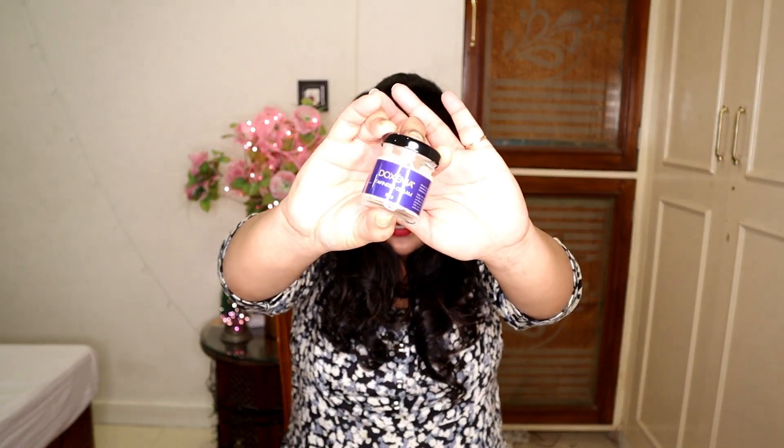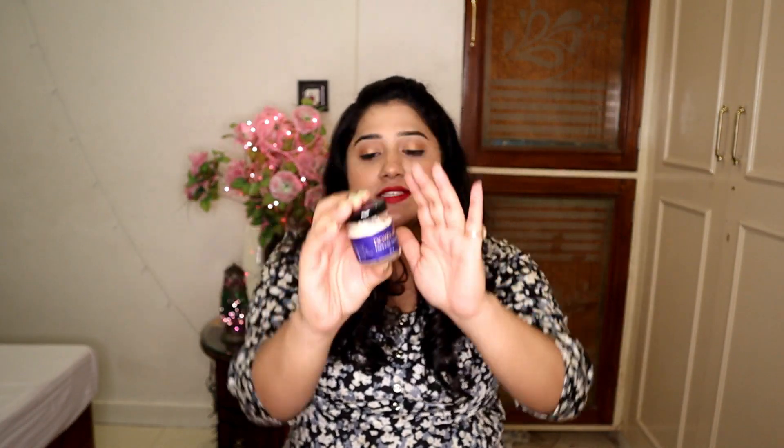Let's start the video. Guys, I am going to share with you this cream. It is called Doxma Fairness Cream. This is 30 grams of product. I will mention it on the screen, and you will see where to purchase it — I will also provide it in the description box.